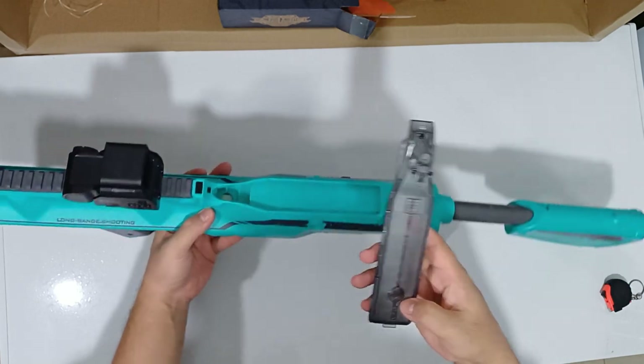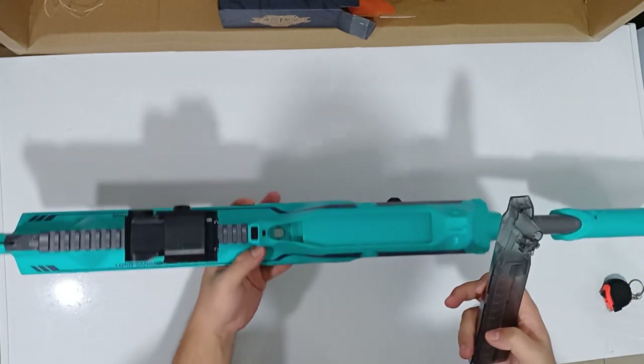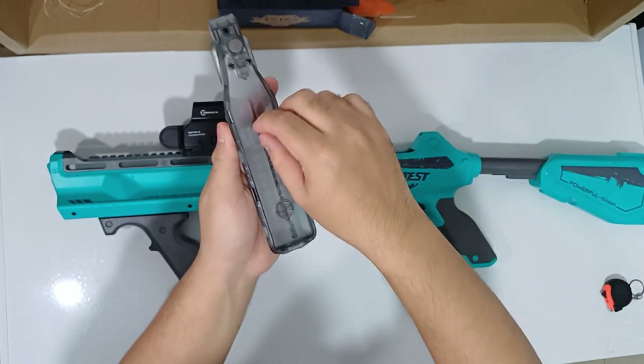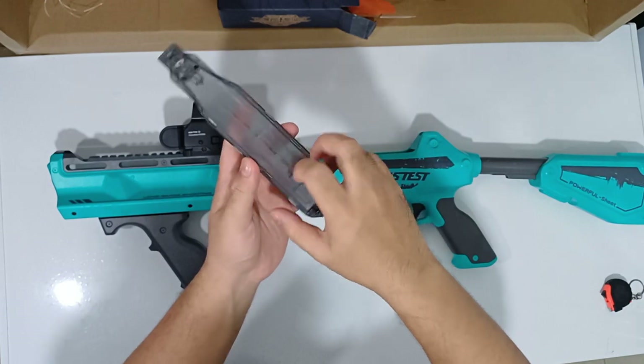The mechanical design of this blaster is like the P90. There's a spring over here — hold it, then slide the lock like this, and you put some gel in here to load it.